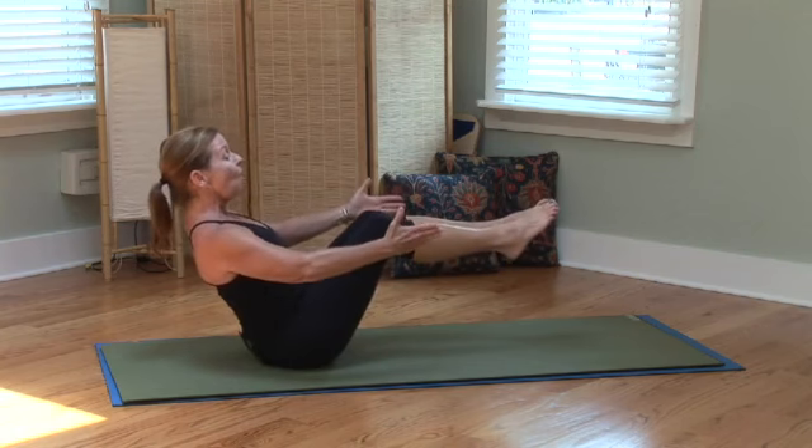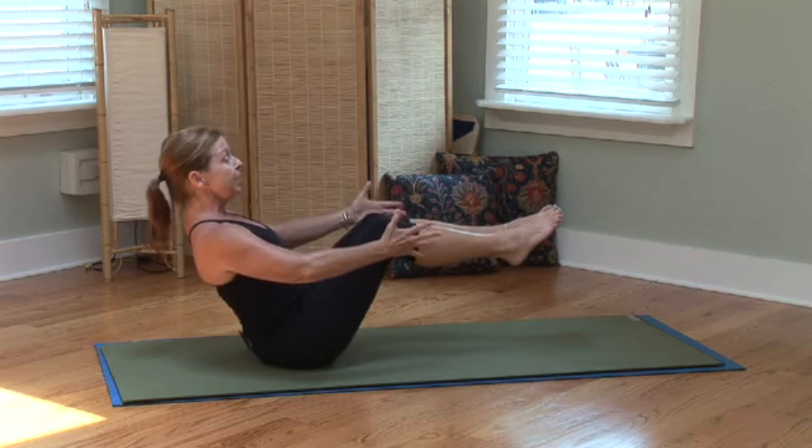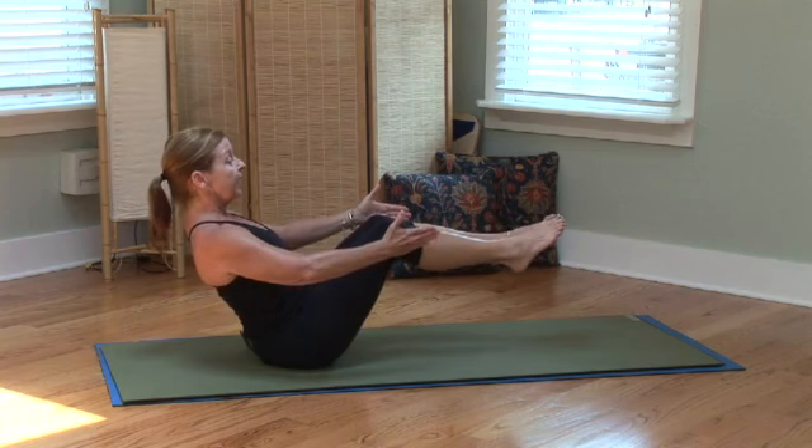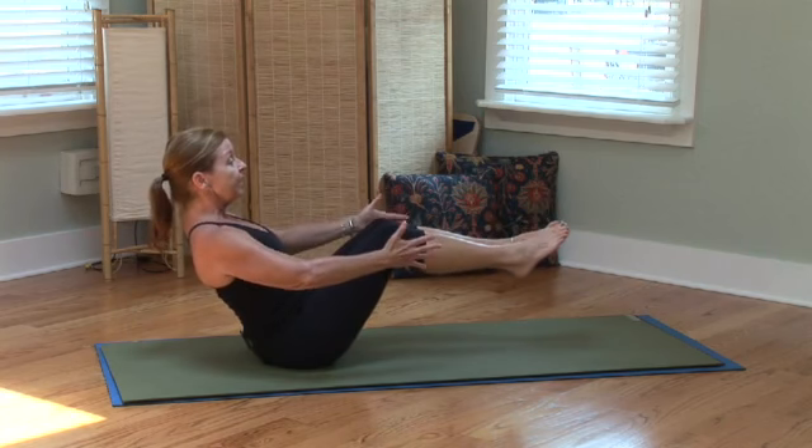This builds so much core strength. You breathe here — ujjayi breath, nostril breathing. Keep breathing in.